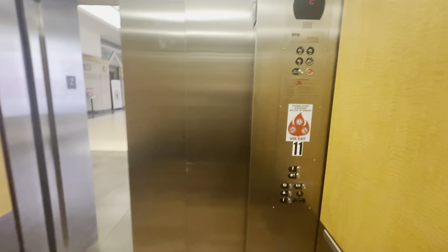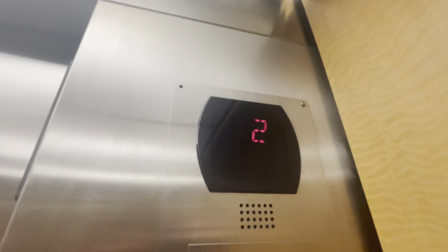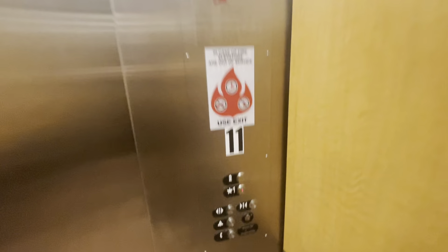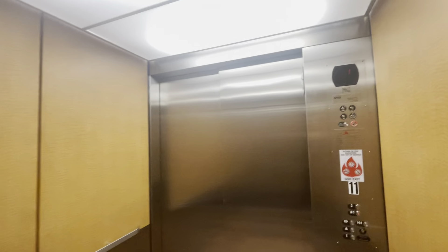This is the elevator to Kohl's at Park City Center in Lancaster, Pennsylvania. Otis Series 5 with vinyl resistant replacement buttons. Pretty decent looking interior actually.